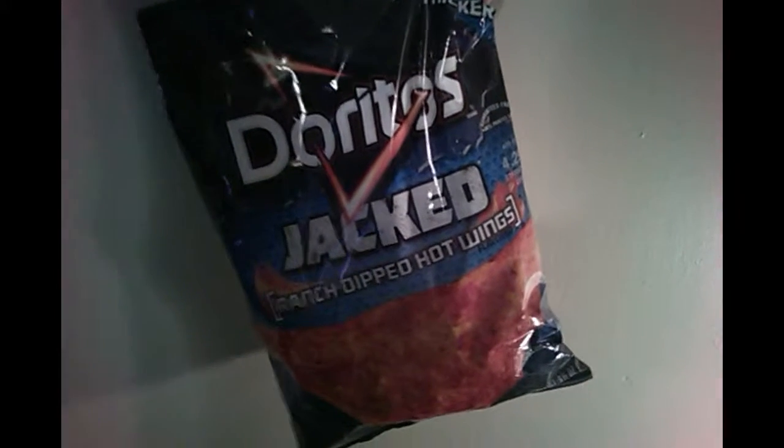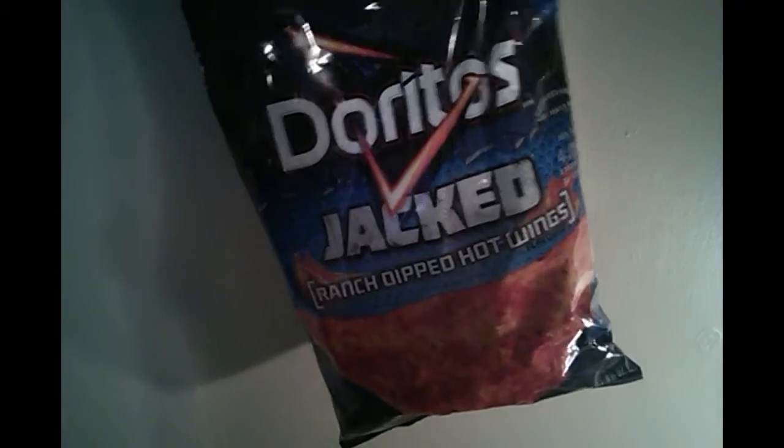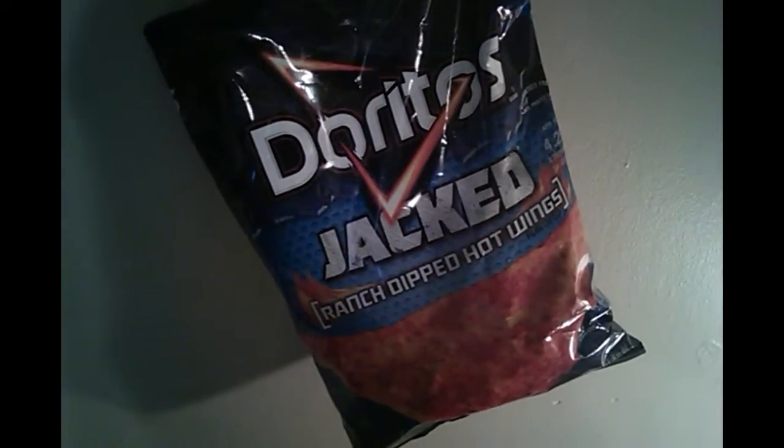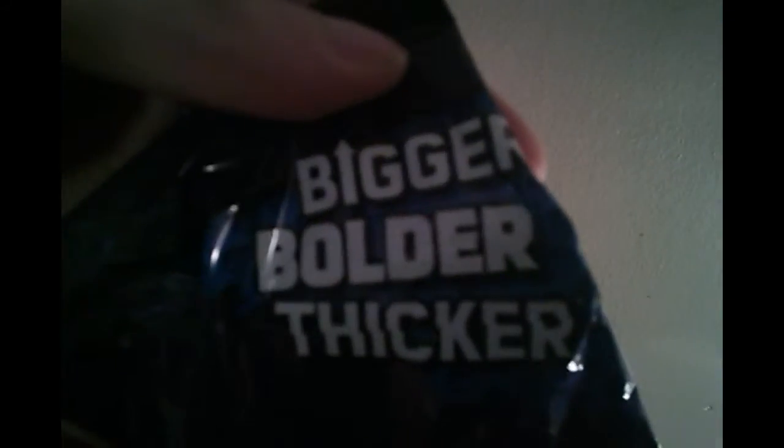Today I'm going to review Doritos Jacked Ranch Dipped Hot Wings. And it's bigger, bolder, thicker. Let's see about that.